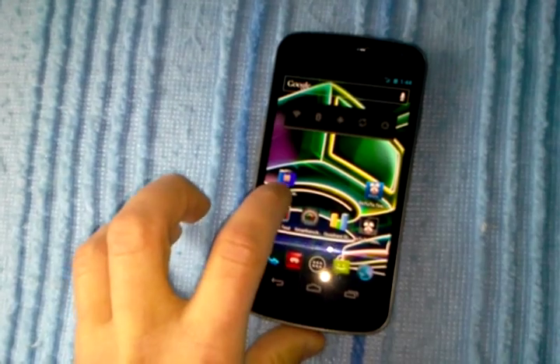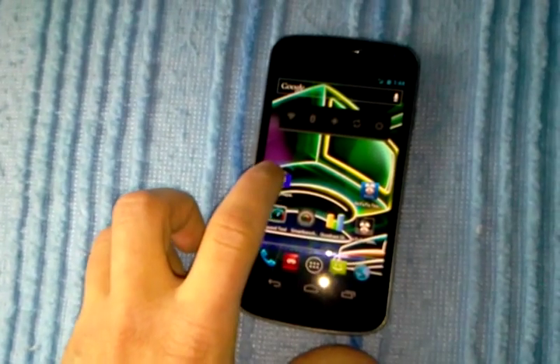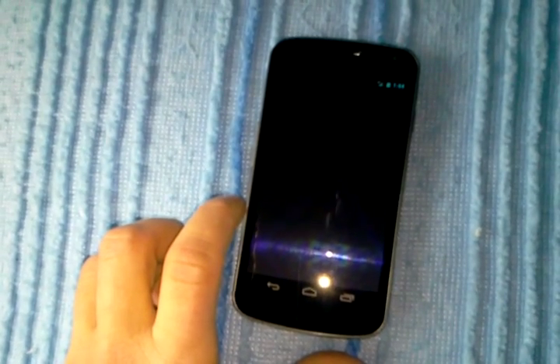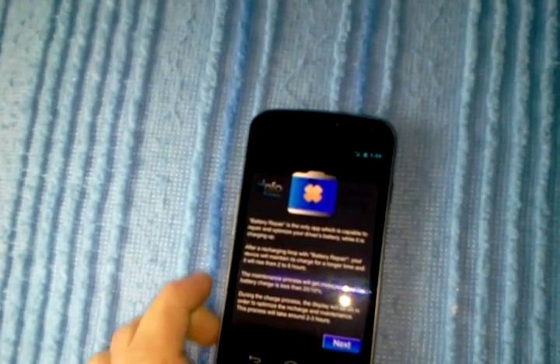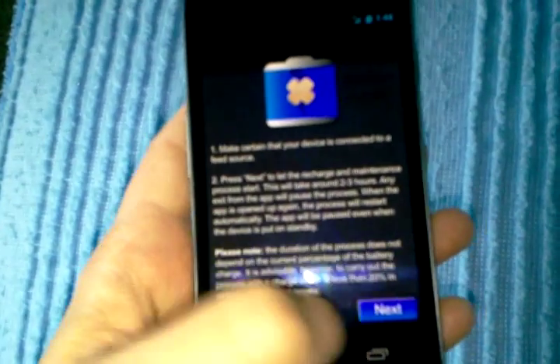And once that's done, you click Battery Repair. Well, you gotta plug your charger in first. Plug it in, then open Battery Repair, and then just run this for about 3 hours.